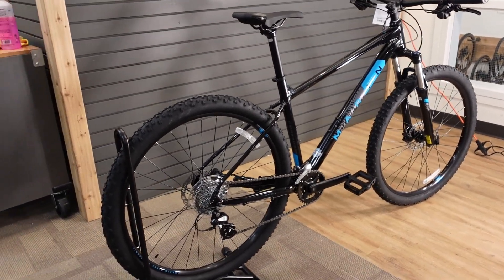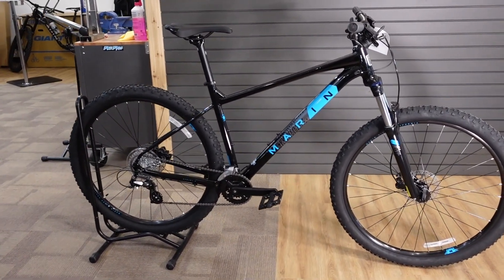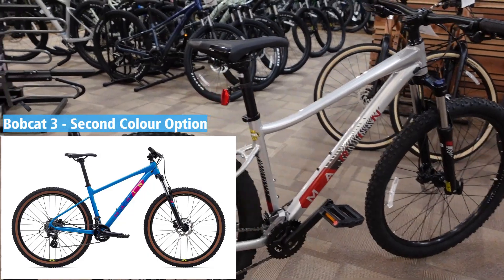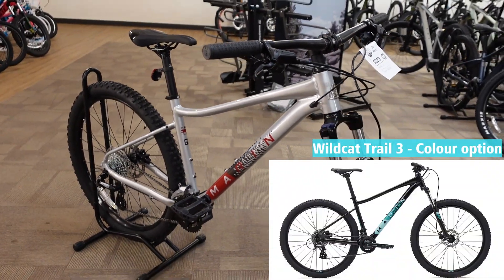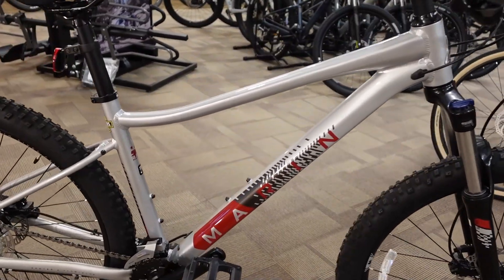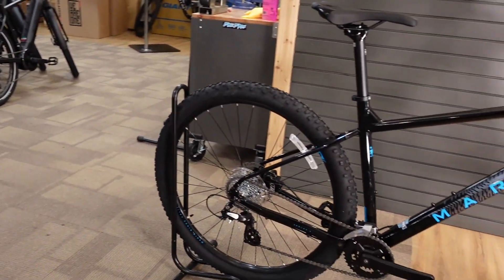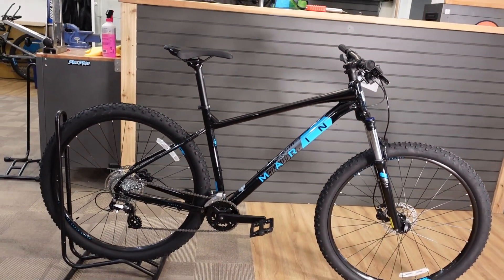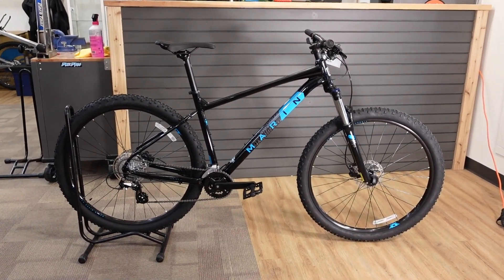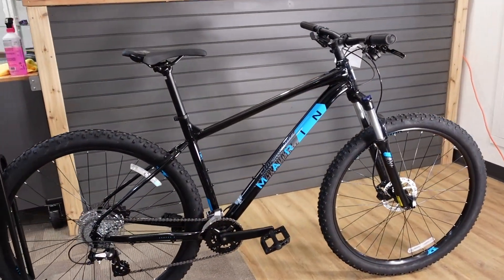The Bobcat Trail 3 is available in two wheel sizes and two colors. There is also the Marin Wildcat Trail 3, which is essentially the same bike designed for female riders. It is only available in a 27.5 wheel but also comes in two different colors. So within this Bobcat Trail and Wildcat Trail family we have four colors, two wheel sizes, and all the specifications between the two are basically the same — so as I list off the details of the Bobcat Trail, they all apply to the Wildcat Trail as well.